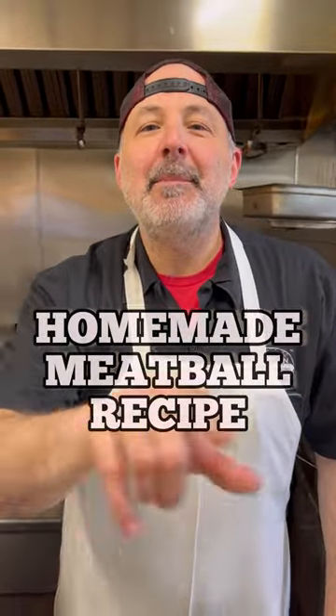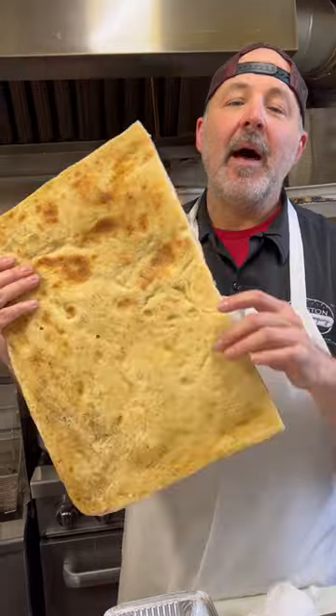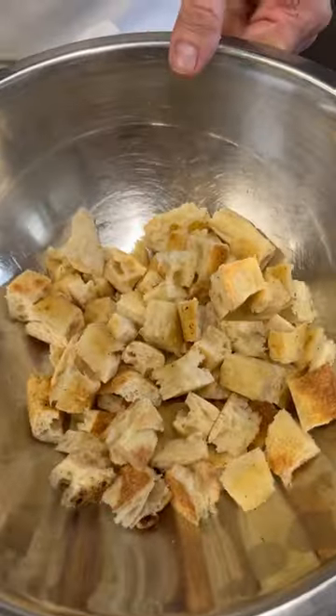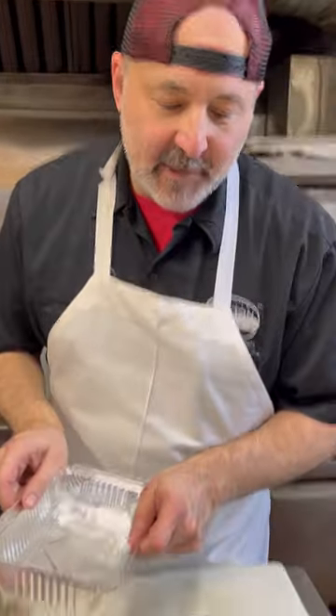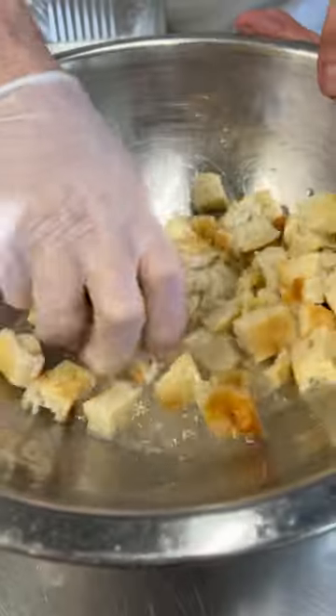Today we are going to make the best meatballs you'll ever have in your life. We have some of our Roman pizza that we're going to soak a little bit to put into the meatballs, and I have it already diced up in the bowl right here. I'm going to wet these with a little bit of water and just let them soften up. Now I'm going to give these a squeeze and break them up.